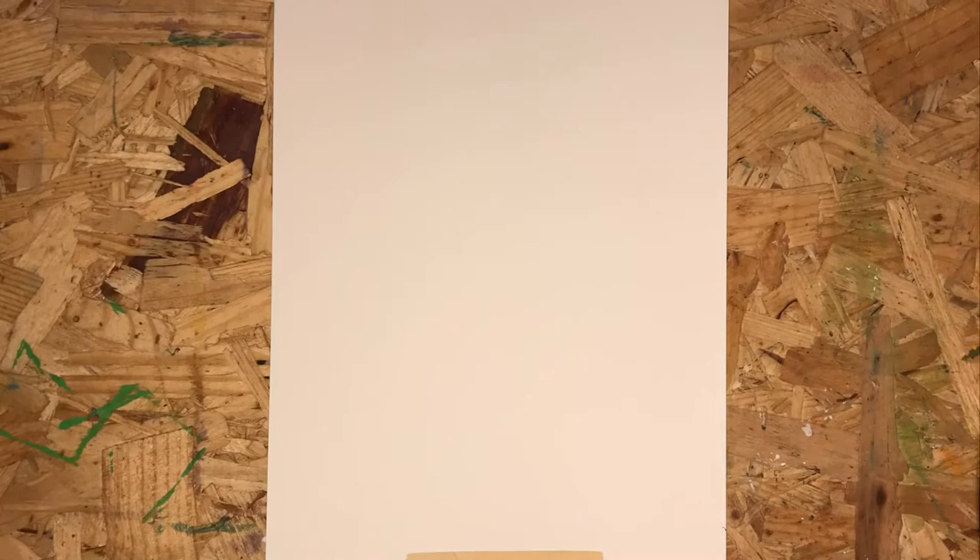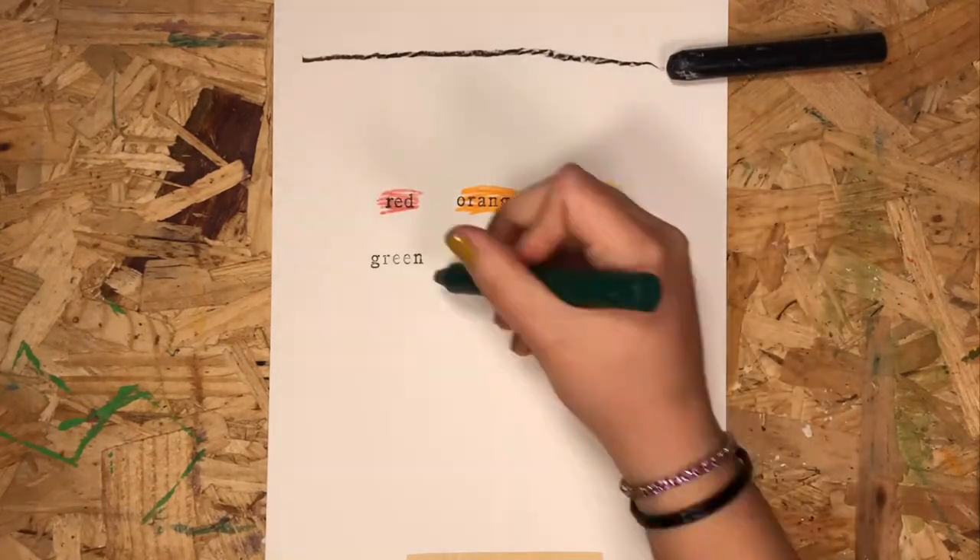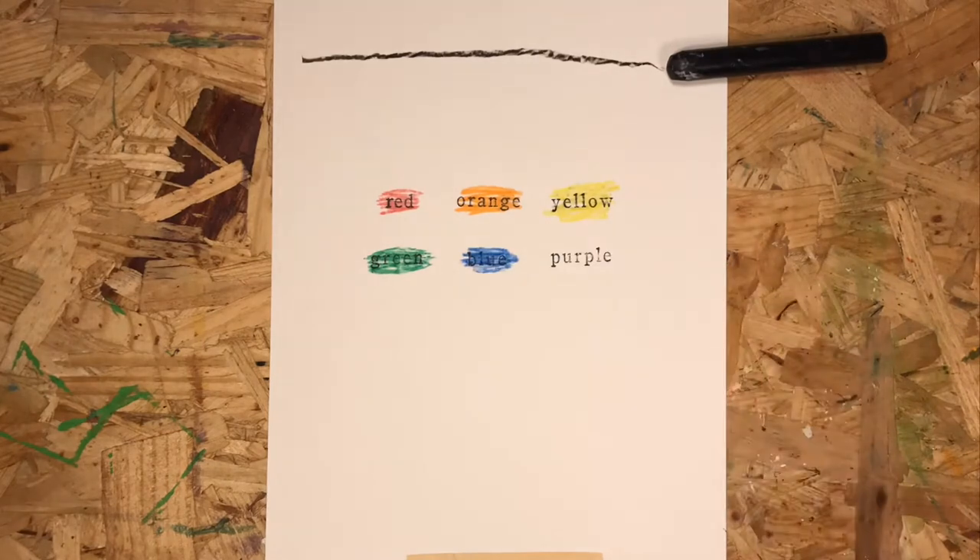If you want to make a goldfish project with me today, you'll need a piece of project paper and some scrap paper to practice some drawings on. You'll need something to draw with and something to color with. We're using the six colors from the color wheel and brown.